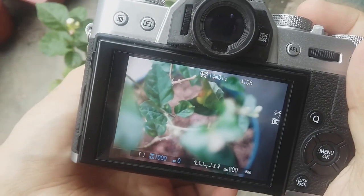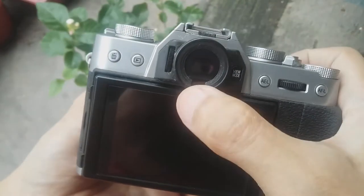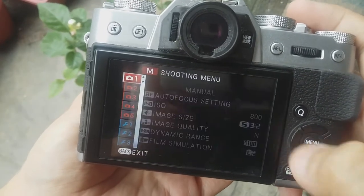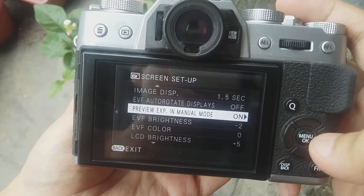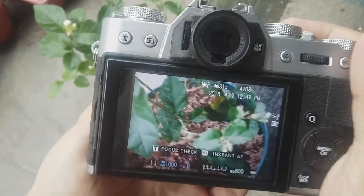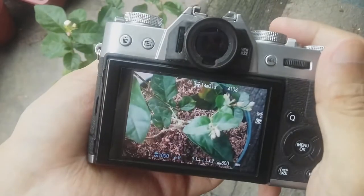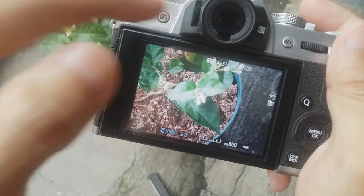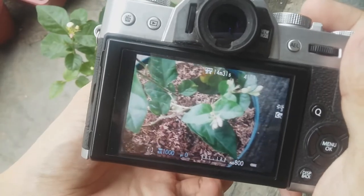The problem with this mode is that if you are shooting in dark places, then it will be very hard to see either on the LCD or in the Electronic Viewfinder. Therefore, we'll go back to the menu again — Screen Setup and Preview Exposure in Manual Mode — and set it to Off. What this mode does is that it always compensates the exposure in the LCD or Electronic Viewfinder so that it will be very easy for you to see even in the dark.